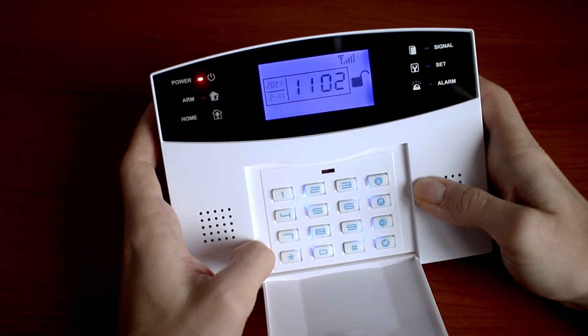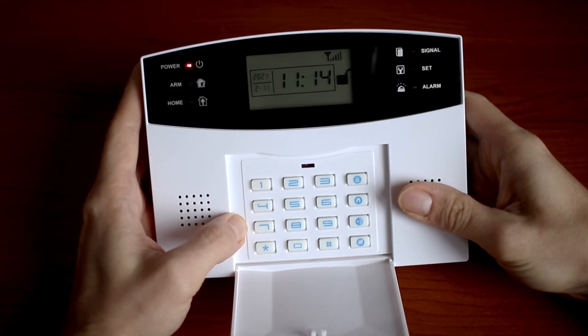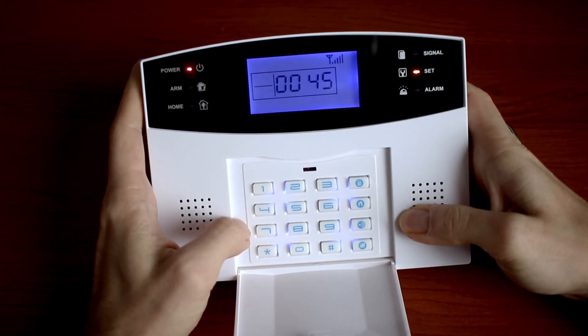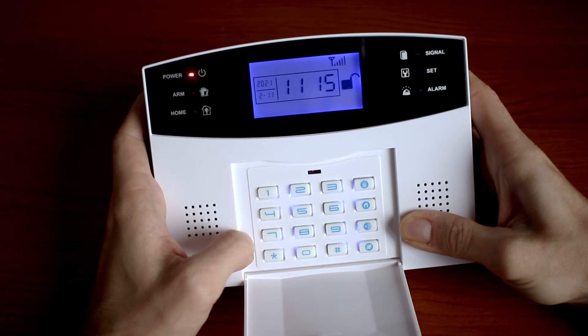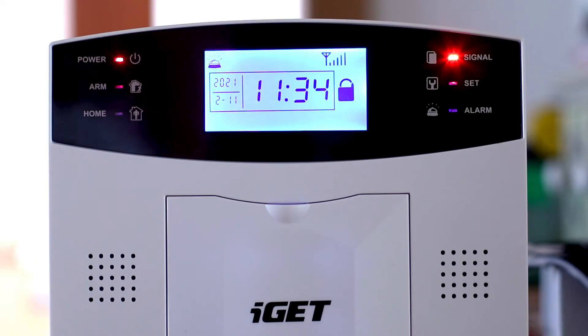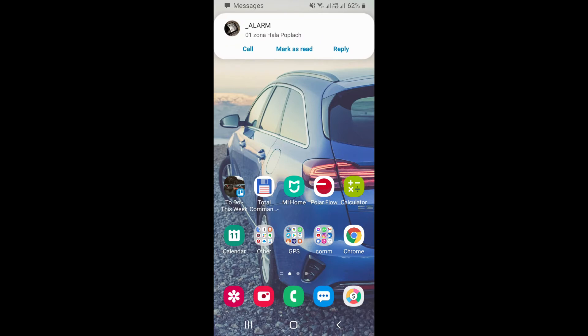Now every time someone arms or disarms your alarm you will receive an SMS notification. If you want to set an alarm delay there is code 45, then the number of seconds from 1 to 99 — we will choose 10. This setting is effective only when the defense zone type is set to option 2, which is 40 seconds delay. When alarm is activated you will receive an SMS notification with information about which defense zone triggered the alarm. The alarm will also call you.